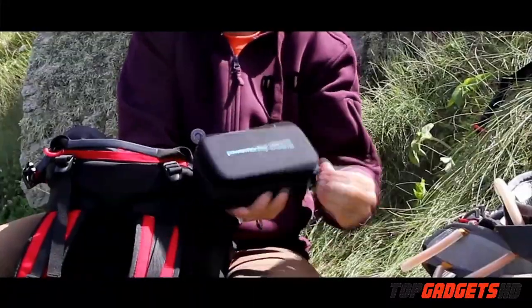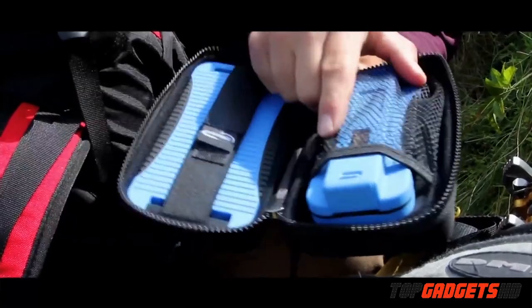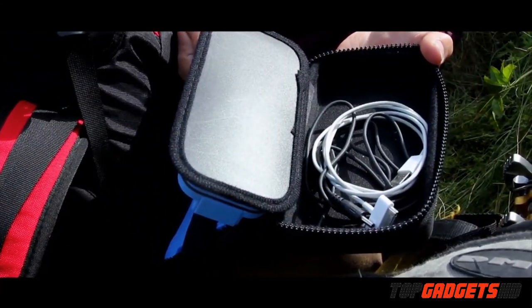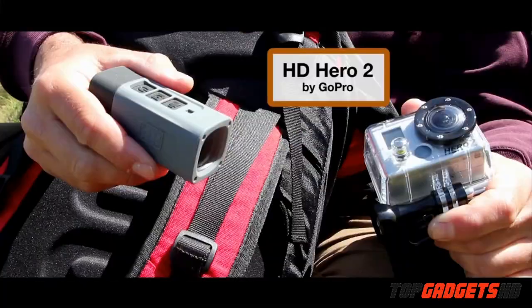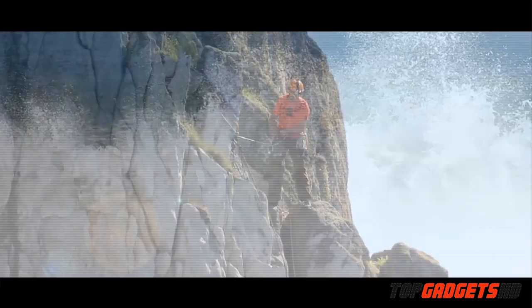Let's have a look at the PowerMonkey Xtreme. It comes in a box — you open it up and inside you've got a solar panel, a battery pack, and any cables you need to charge your gear up. Today we're going to be rock climbing and we've got two pieces of equipment for filming: the GoPro Hero 2 and the ATC Mini, both of which can be charged using the Mini USB charging option.